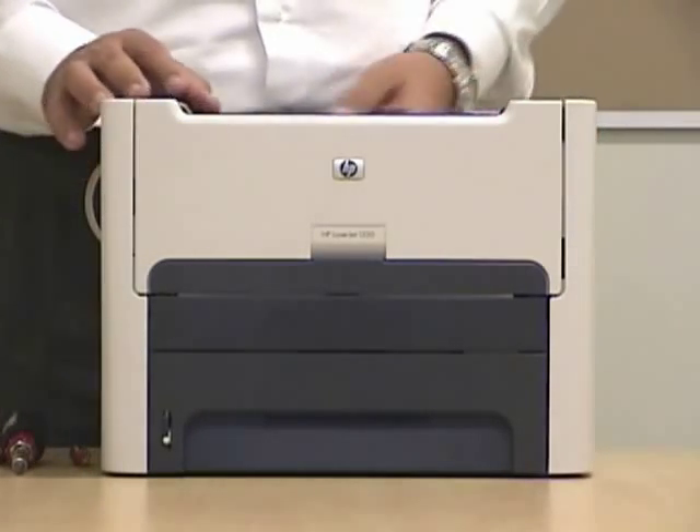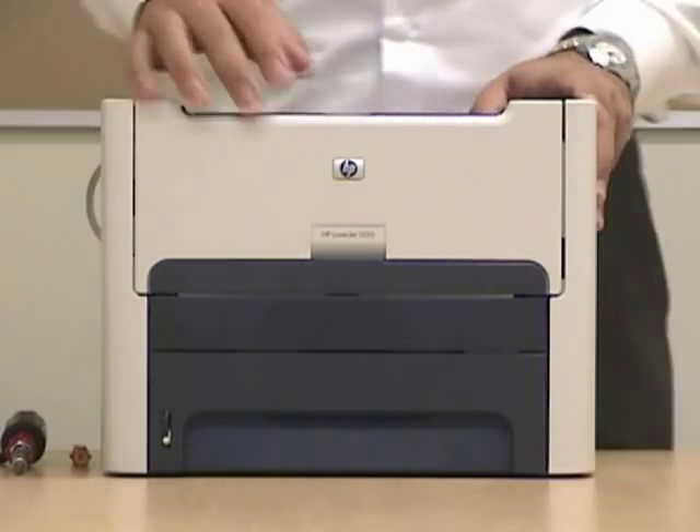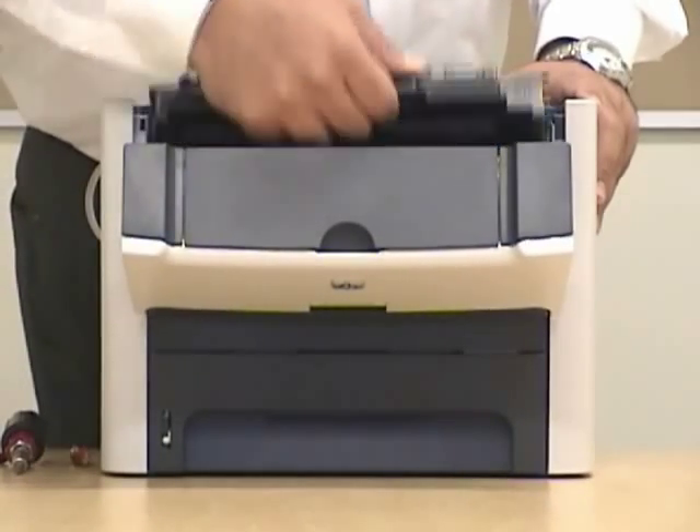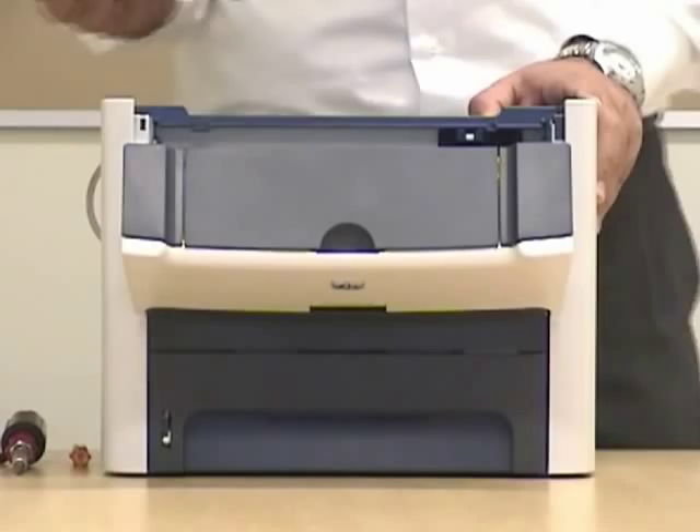The first thing you want to do is of course unplug the power. Then we can open this bay, this unit, and we'll remove the cartridge. You don't need a cartridge.